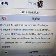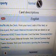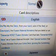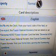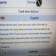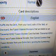The description: shuffle into the deck from your hand, side of the field, or graveyard the Fusion Material Monsters that are listed on an Elemental Hero Fusion Monster card that lists Elemental Heroes as Fusion Materials, and Special Summon that Fusion Monster from your extra deck ignoring the Summoning Conditions.